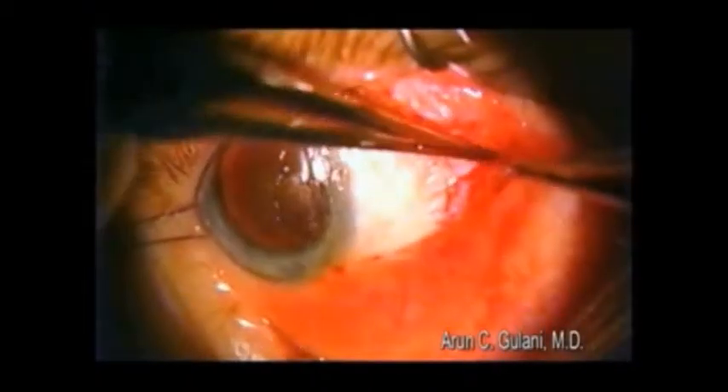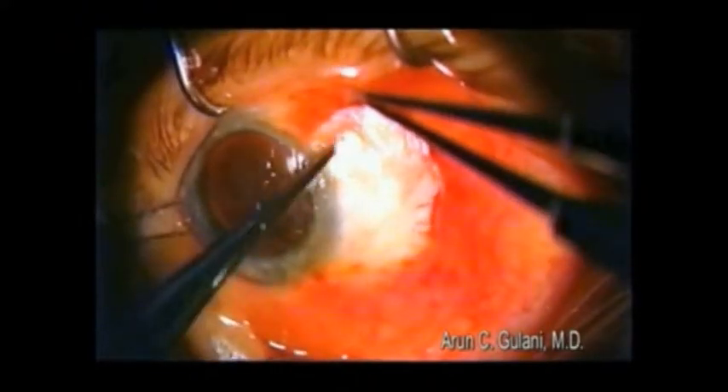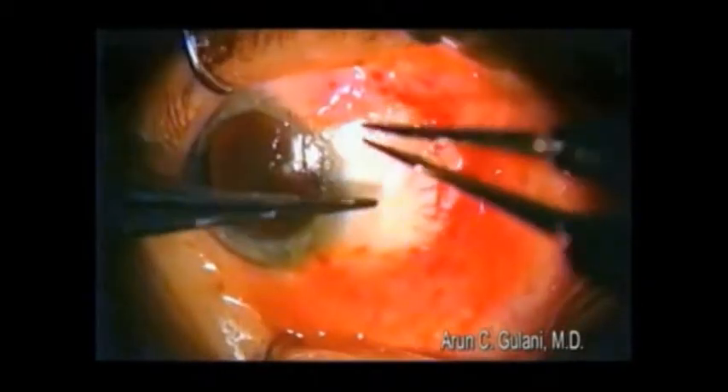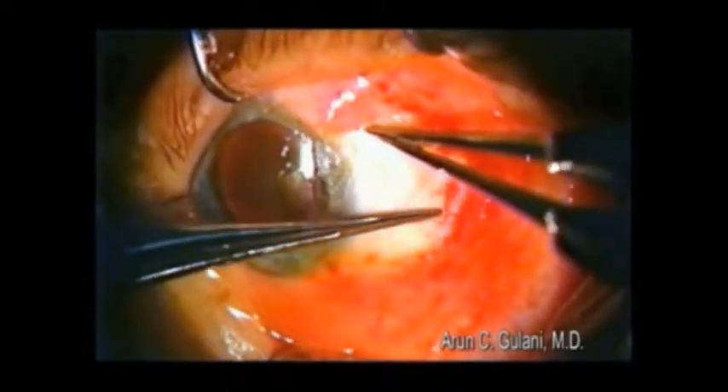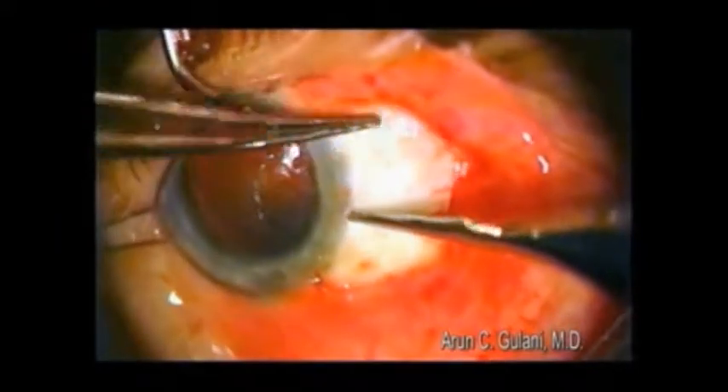Accept the amniotic membrane epithelial side up, tuck it under the surface of the pterygium.